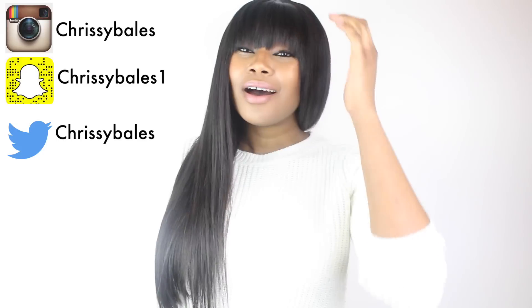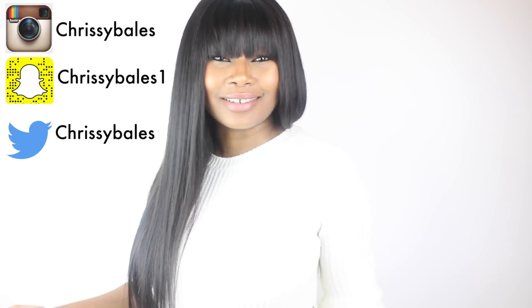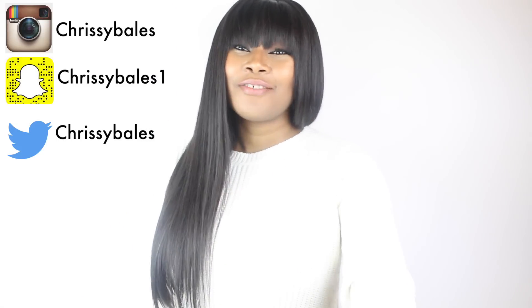But before we go any further guys, if you haven't already subscribed to my channel, click the link down below please and subscribe. Also you can follow me on Snapchat, Instagram and Twitter using the name Christy Bells — and Christy Bells 1 for my Snapchat.